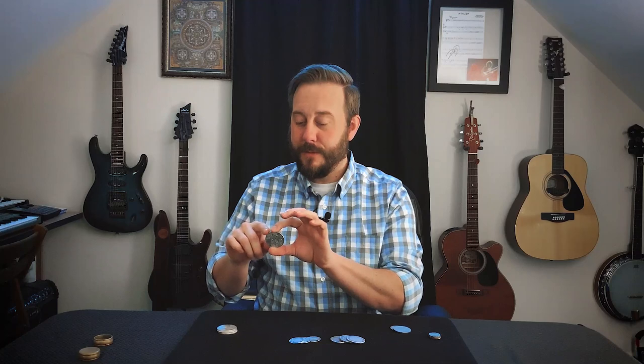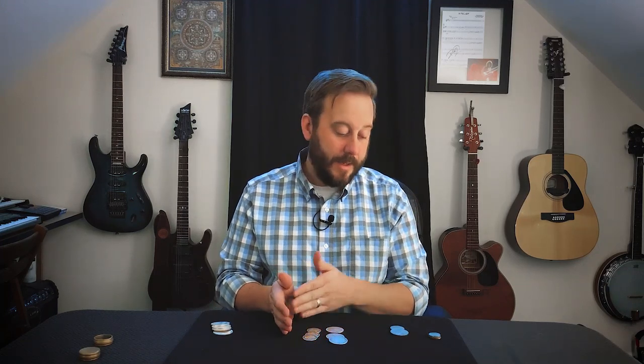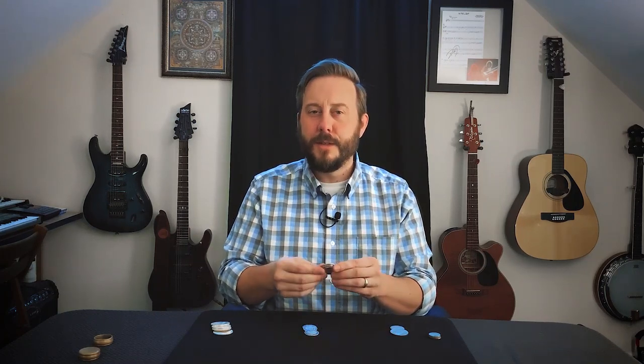I didn't mention this before, but I think poker chips are the same size as silver eagles. Now these are about $20 each, so that's quite an investment for something you're just going to practice with. Also, the price of silver compared to clad coins may be a big factor for you. You can use clad coins in your work — it's absolutely fine. But I still recommend at some point trying to get silver coins, make that upgrade, because once you have three or four silver coins, you'll understand why they're better.